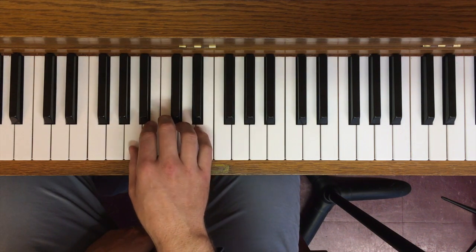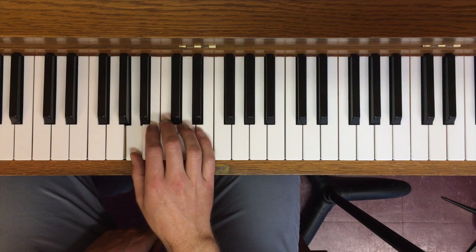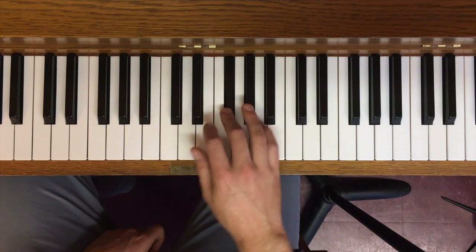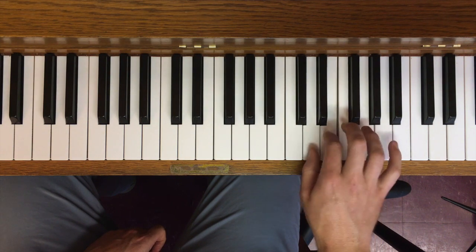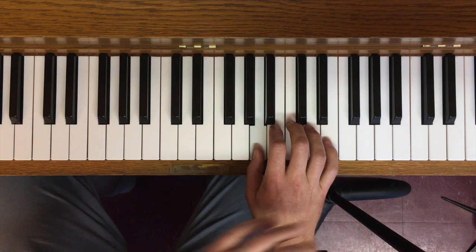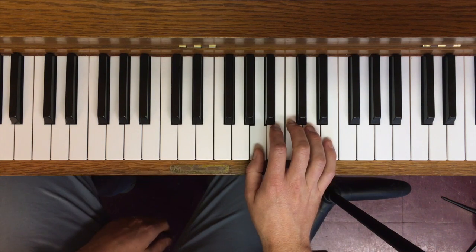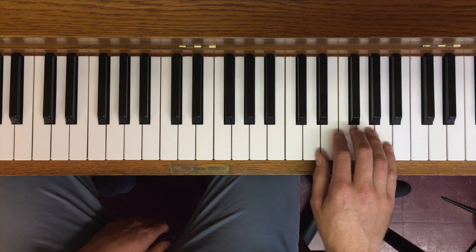A minor — same exact deal. Same fingering as its major scale counterpart, same fingering as all the other right hand scales in this Group A. La, Ti, Do. This part of the scale is going to confuse some of you because descending through A melodic minor is all white keys, so you have to remember where you are in the scale.